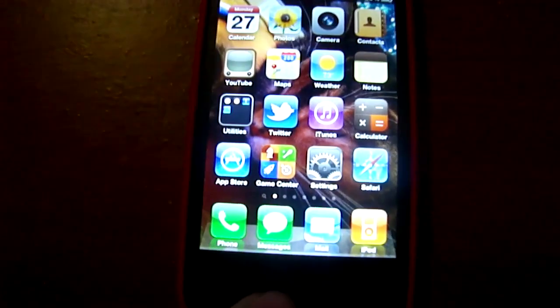As you can see here, here's the iPhone 4. Some people don't believe me, but yes, I do have the iPhone 4. We're going to double tap the home button, and you can see here's multitasking.